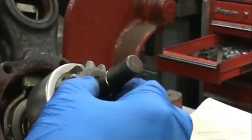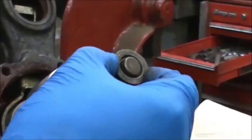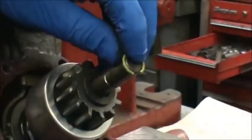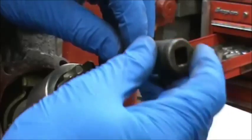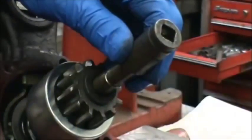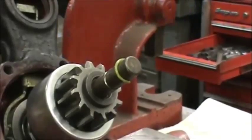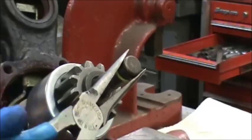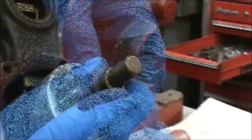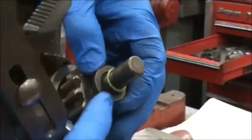Now we have to put the stop collar on with the open cup facing out, and the snap ring. We're going to use a 14mm socket to hold it on there and tap on it just to get it started. After you get it started, you can use needle nose or channel locks to finish putting it on all the way. Then we're going to use a pair of channel locks to install the stop collar onto the snap ring — push it to one side of the shaft and snap that side on first.